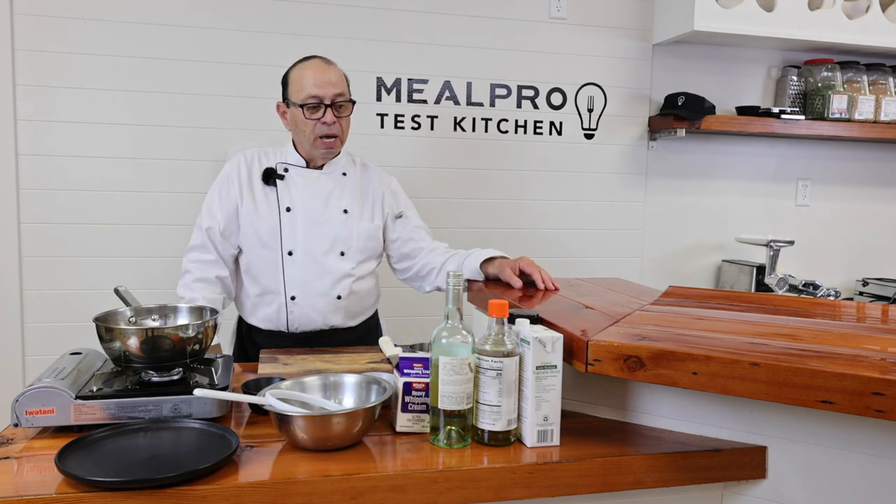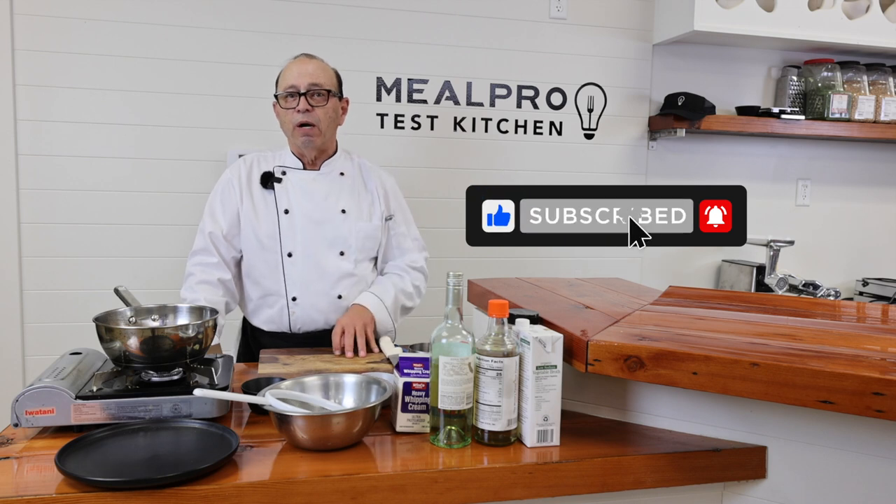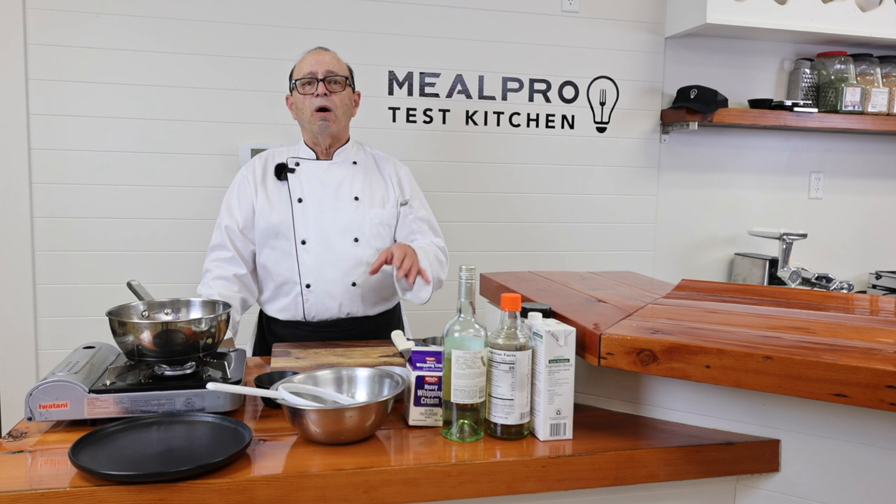Welcome to Meal Pro Cooking Channel. If you're just tuning in, my name is Chef Dan Catanio. Thank you for looking at all of our YouTube cooking shows — we really appreciate it. So let's get started.